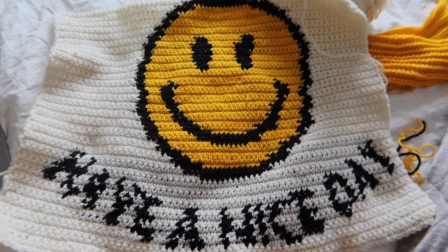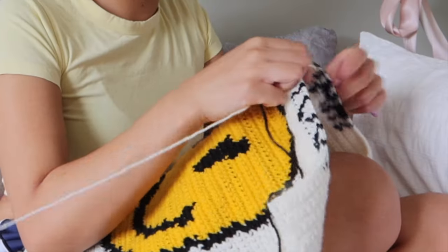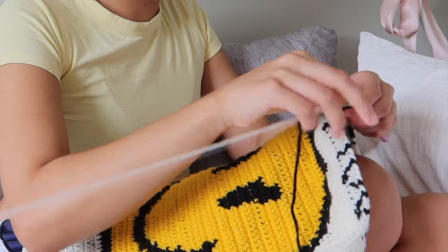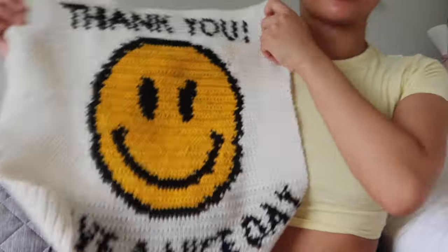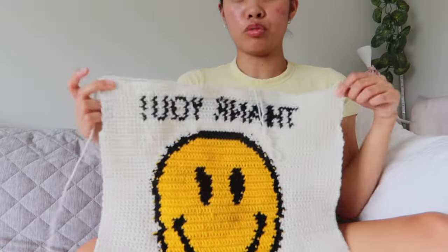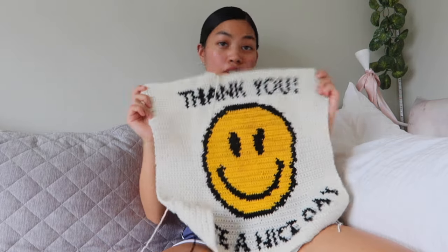The time is 1:20 and I've just finished. Now all I need to do is the 'Thank you' part at the top of the bag. It is 3:33 and I have finished the front of the bag. Now I want to make the bag bigger because right now it's a normal tote size, but in the photo it was bigger. So I'm going to add a few rows of single crochet around the edges, and then start the back of the bag.